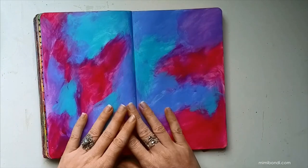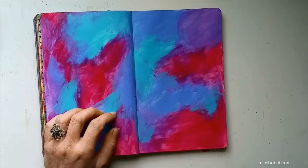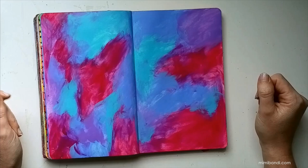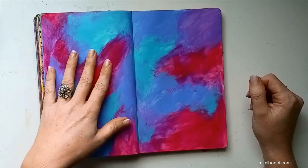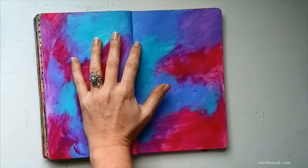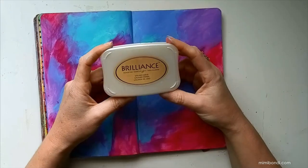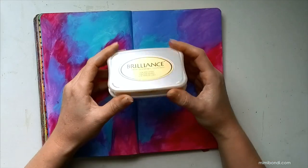I'm thinking of adding a little bit to the background by doing some stamping. I'm going to find some stamps and decide on a color. I think I'm going to go with a gold ink pad for this.